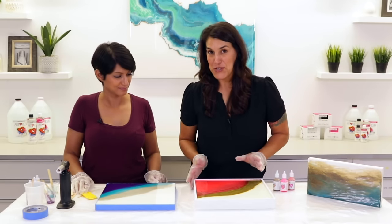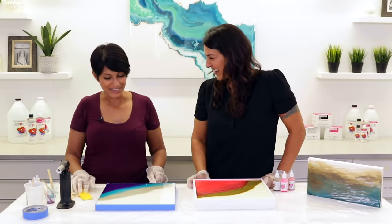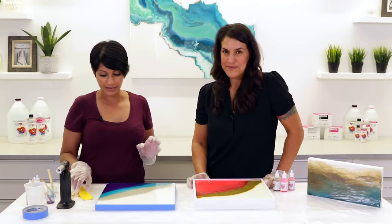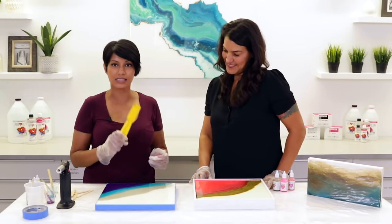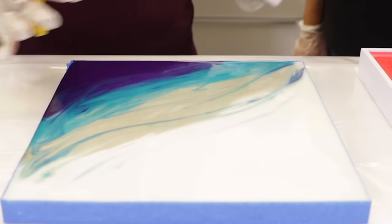We've let our pieces sit for about 15 minutes and I have the most amazing cell action happening here — I absolutely love it and I don't want to touch it. Most people want to stop at that point, but the reason we let it sit for 15 minutes is to let the resin cure a little so it gets thick. That way when we use our tool we're able to get some really great designs. If you had started blending right after pouring, the resin would continue to level and you'd lose all this detail. When it's very fluid it tends to blend in and get muddy — you can't keep the colors exactly where you want them.